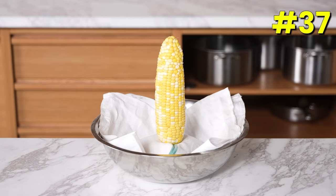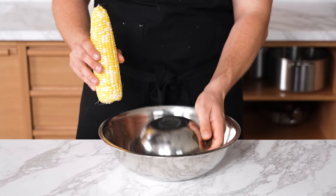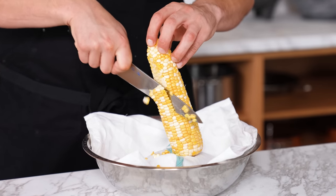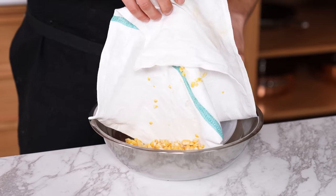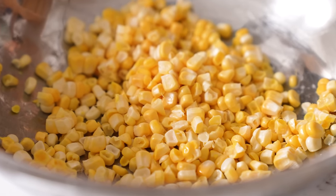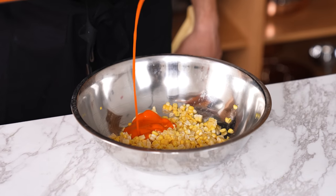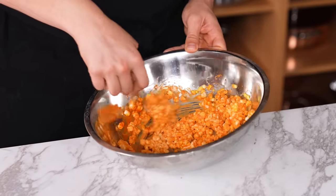The corn bowl trick. If you have to cut a lot of corn, don't do it on a cutting board — it's a nightmare. Instead, place a small mixing bowl inverted and covered with a towel inside a larger mixing bowl. Take a sharp knife and cut down the corn to remove all the kernels. Once done, lift your inner bowl out and all the corn is neatly contained in the larger bowl, ready to be mixed with other ingredients.